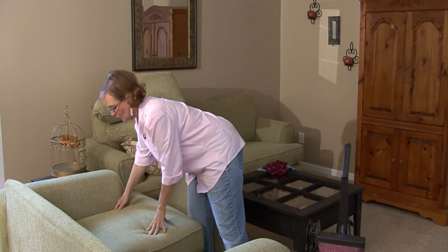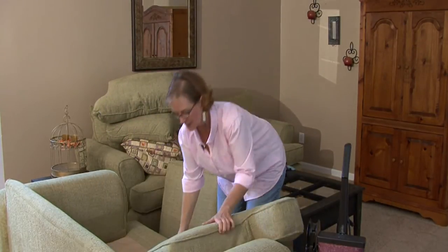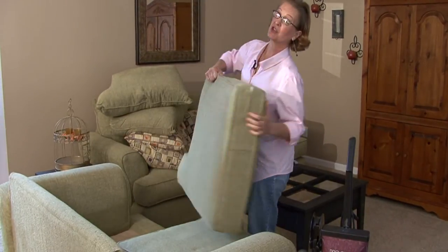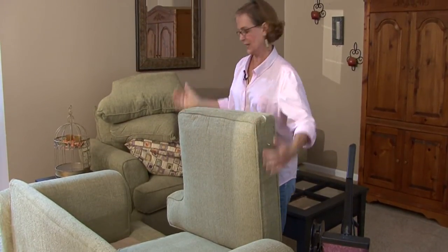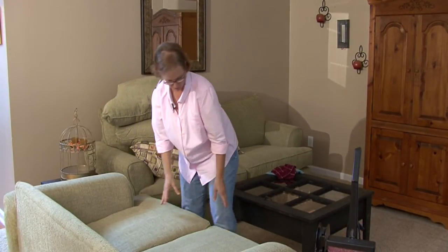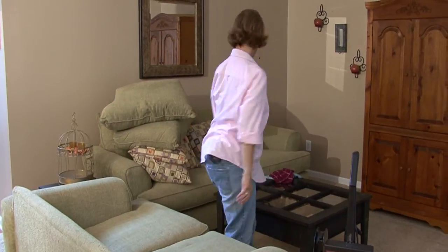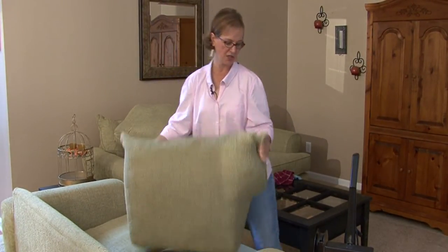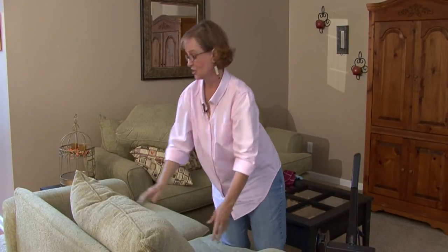Sometimes what I do is turn the cushions, because a lot of times one side of the couch is sat on more than the other, so this way it keeps the wear distributed. Same thing with your back pillows — check those and rotate them too.